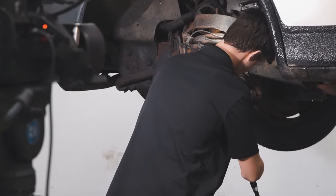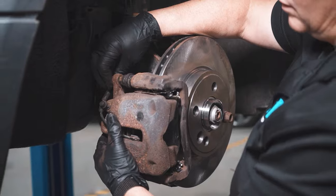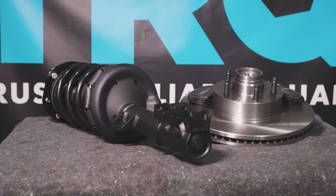When only the best will do, demand TRQ — the only company that lets you view before you do. TRQ is committed to offering the highest quality aftermarket auto parts that are engineered with peace of mind. Thanks for using and viewing with TRQ. Thanks, guys.